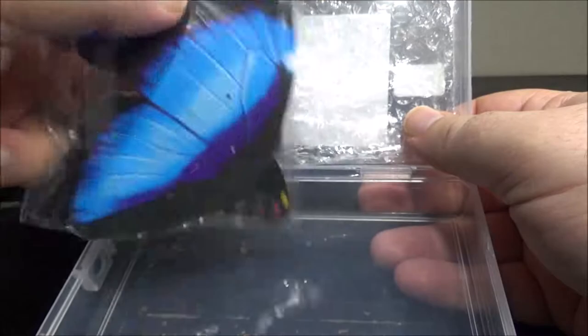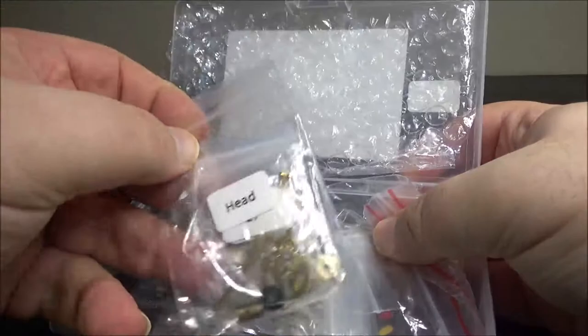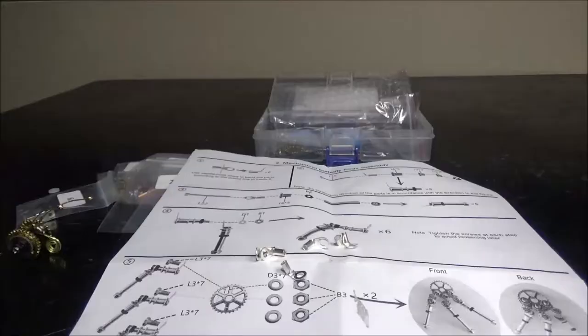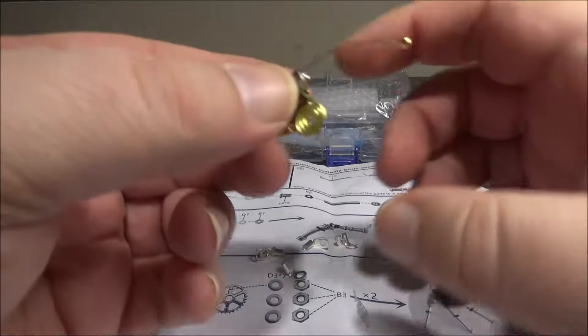Feels like plastic. So I'm going to start building this. We'll come back with a couple of updates on how it's going.